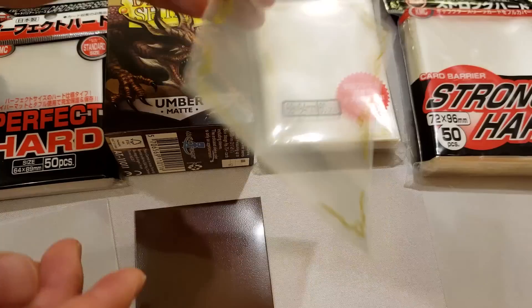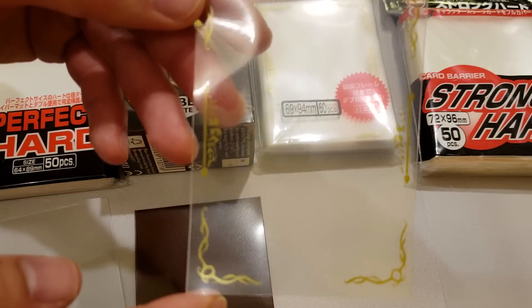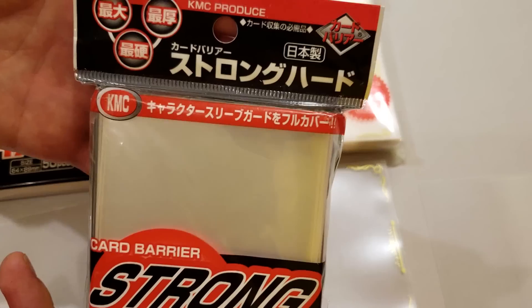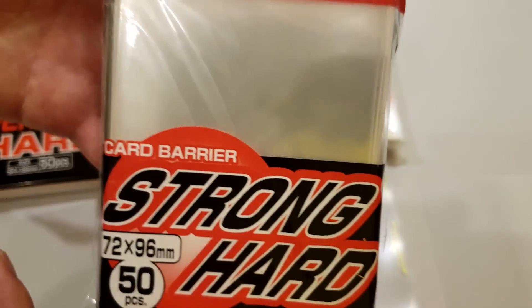Note also that this has a gold trim on it — there are other character guards that come with silver trim. And finally for the last layer we have KMC strong hearts. These are designed to go over the character guards, and note that these come in packs of 50, so you'll again need two of these.